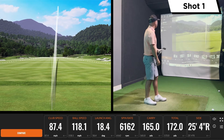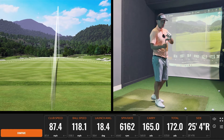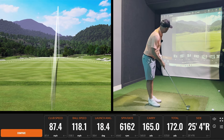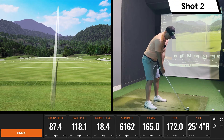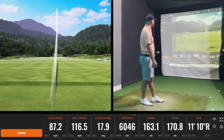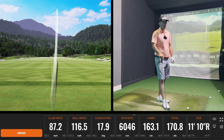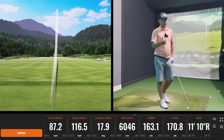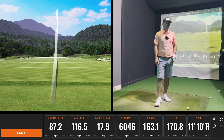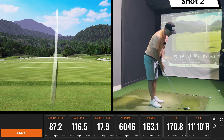Felt really solid there off the face — happy with that. This is a black color code; I'm usually orange, which is slightly flatter, but Ping obviously have the great system of color coding to get the correct lie angle. Again, really solid off the face, seeing some very consistent distances so far. Spin rate looks really good, about 6,000, which is perfect. The cavity back clubs like the G425 in Ping spin quite often lower, mainly due to stronger lofts, but this is for the guys out there looking for distance control, not necessarily distance.